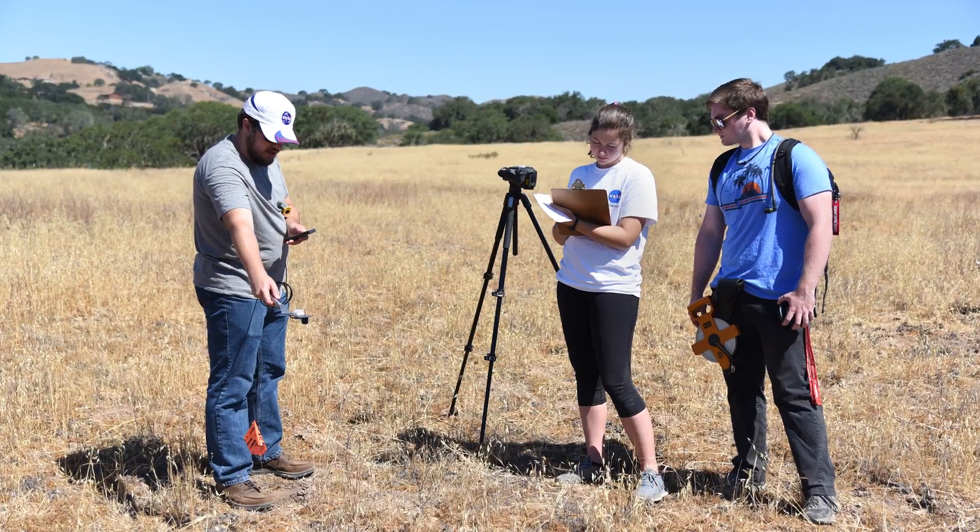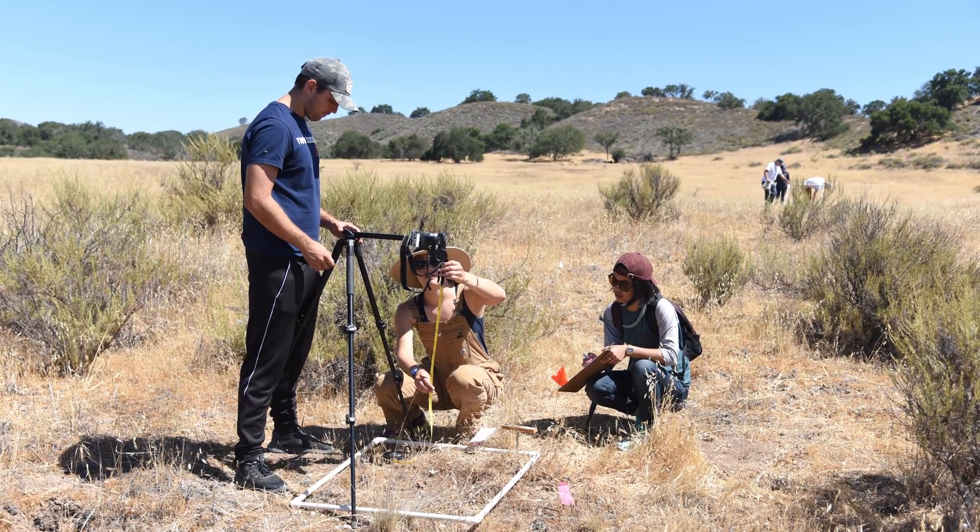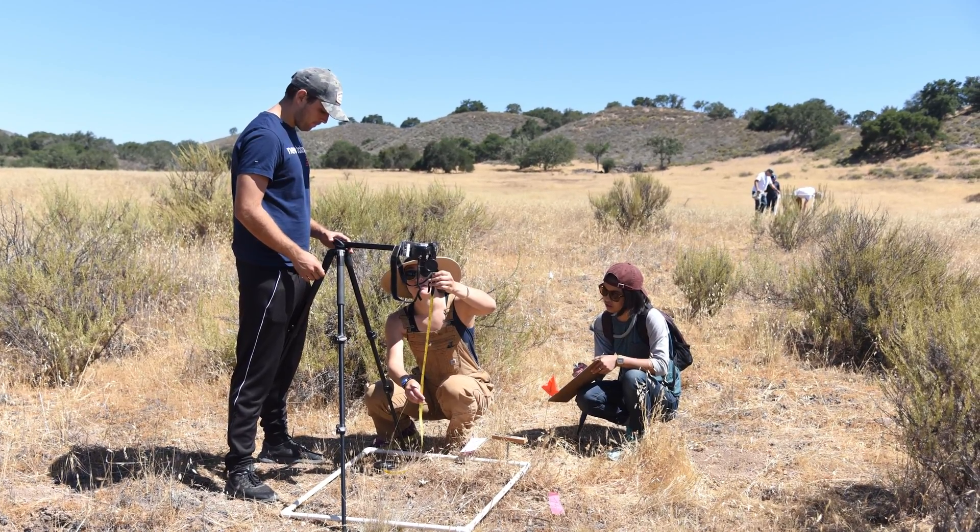The students get a chance to be involved with making measurements. They go in the field and make surface measurements that complement those from the aircraft, and then they work with the data doing scientific data analysis.